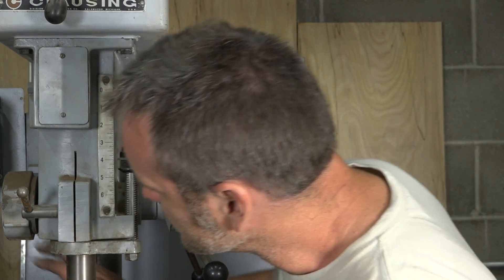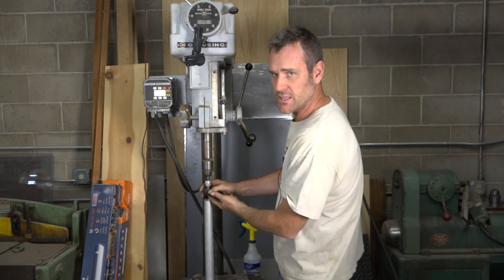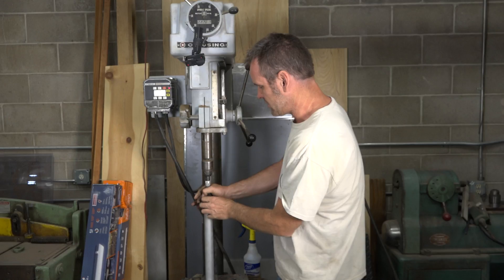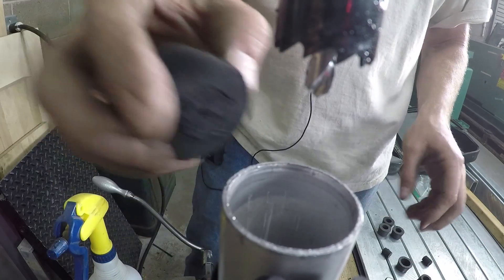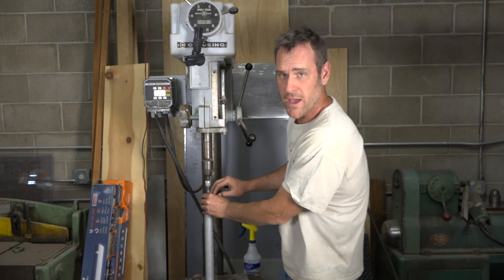What we don't want to do now is shut the machine off. By now you should be able to feel that the pilot drill bit has worked its way through the stopper, and that's going to be your location marker for when you flip it over and finish the drill-through on the backside.